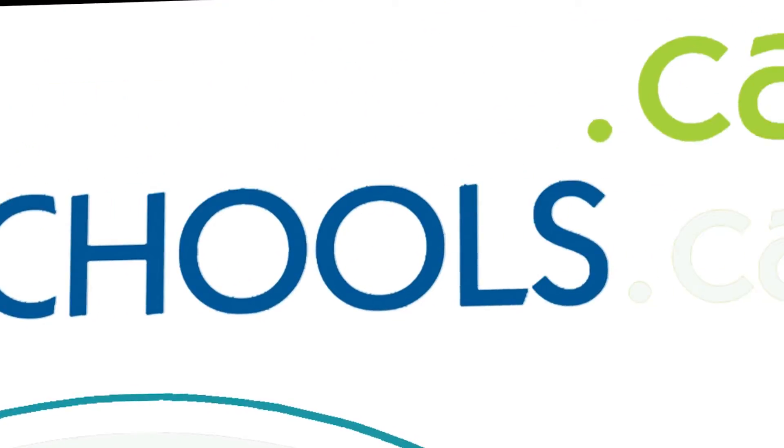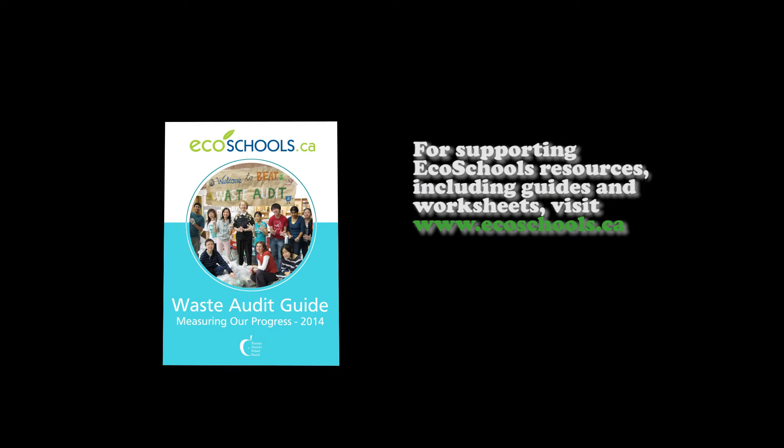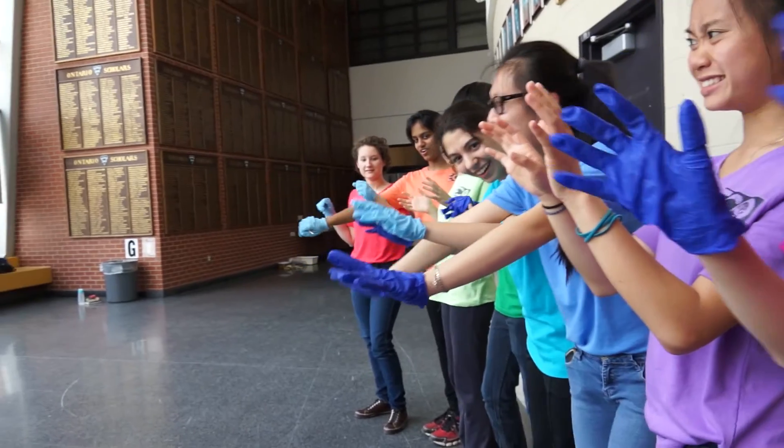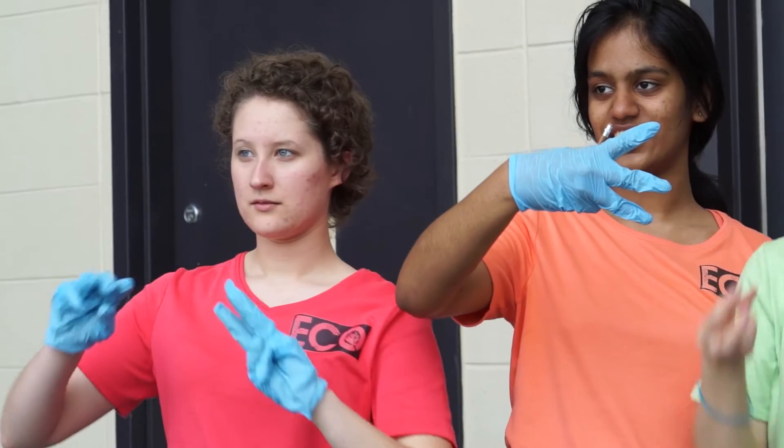If you're looking for more information on completing an audit at your school, refer to the EcoSchool's Waste Audit Guidebook. One person can make a difference — what are you waiting for? Roll up your sleeves, grab some gloves, and discover what the waste looks like at your school. You never know what you might find.